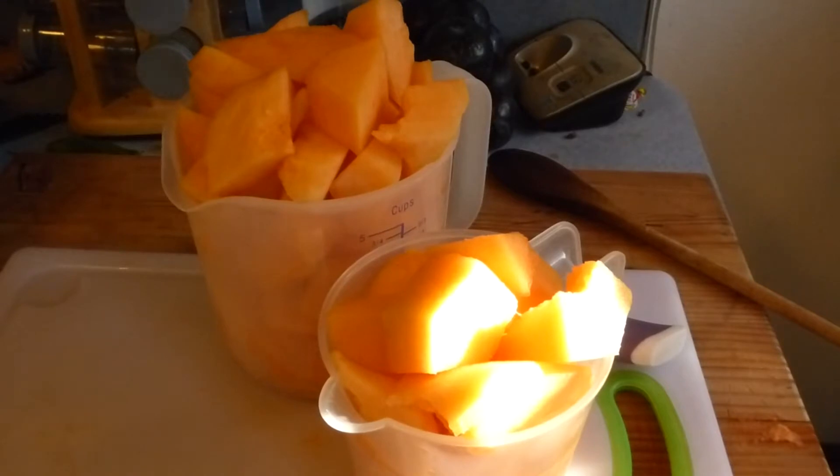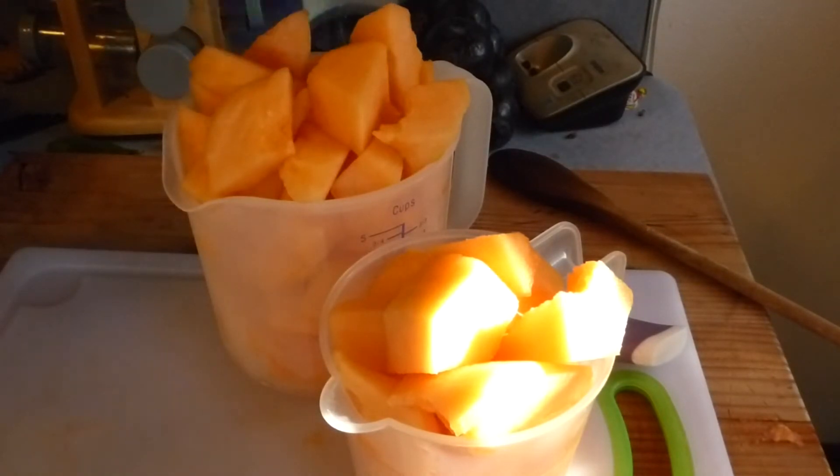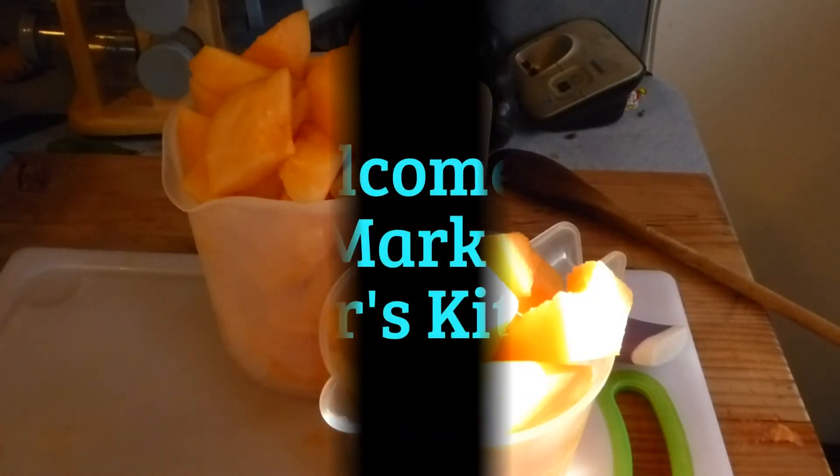made this a couple years ago and I was going to do it and I just hadn't gotten around to it. Today is the day — I'm in a jamming fiend mood lately. Cantaloupe. And we're going to make cantaloupe jam.